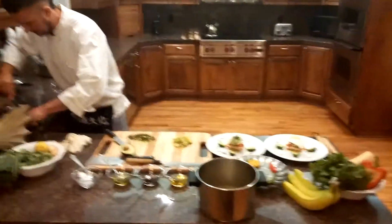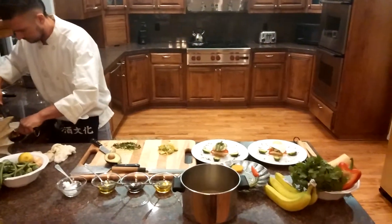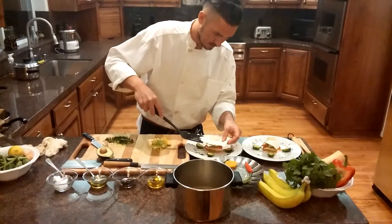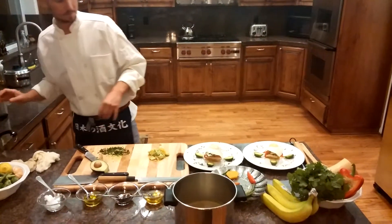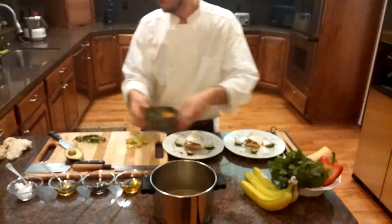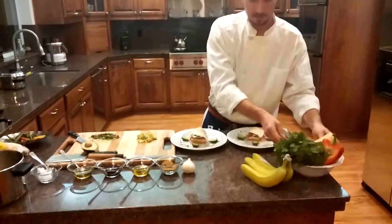I'm going to be really gentle with these things for presentation purposes. You don't really want them to break — it kind of ruins your dish.